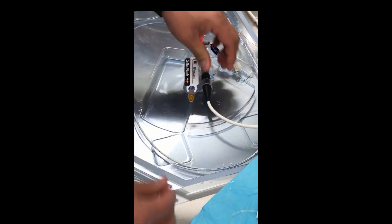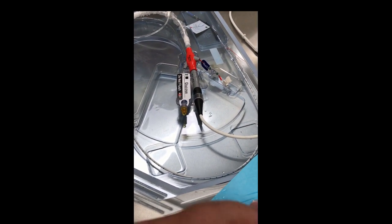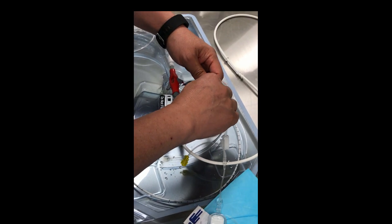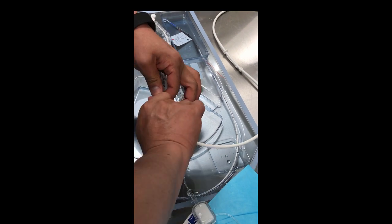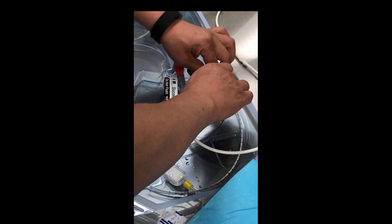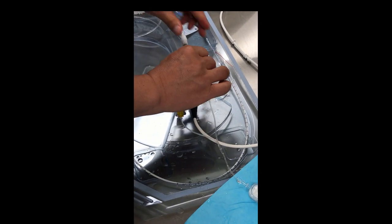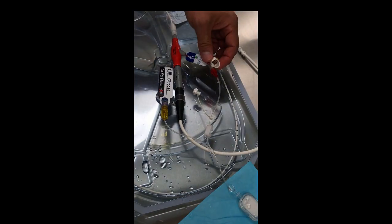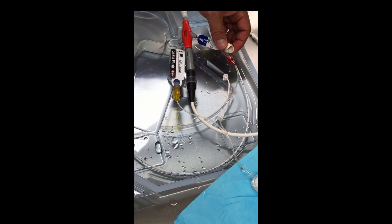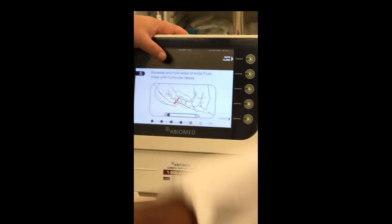The console now tells you to snap the purge clip onto the line. Then it says to connect yellow to yellow and red to red. Connect those now. Once clicked in, it asks you to squeeze the line to confirm there's no air — squeeze it until you hear a beep, then let go. That's the flush confirmation.